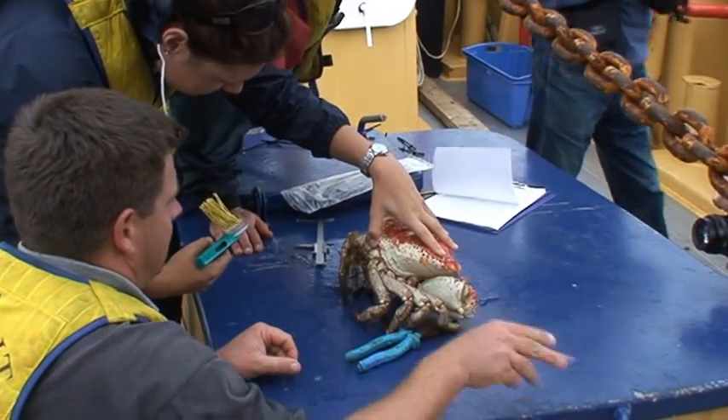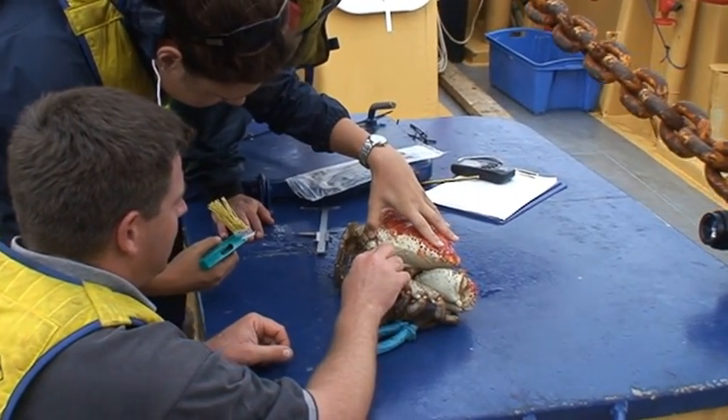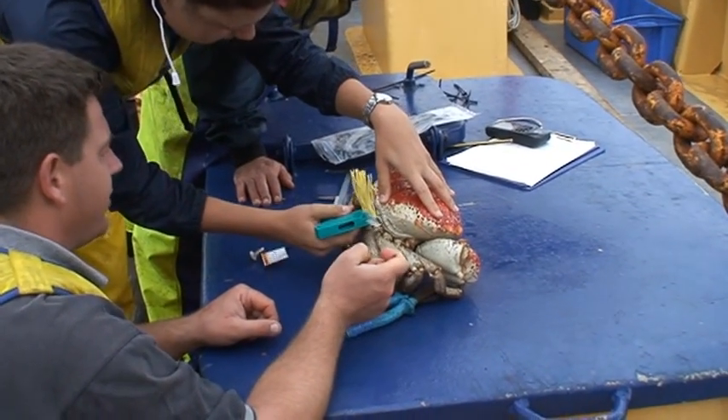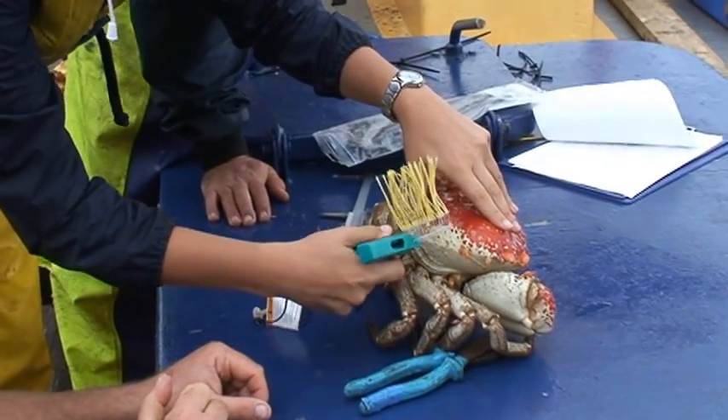You can see this line up here. About there you want to really puncture right through. Pull out halfway. Press the trigger.